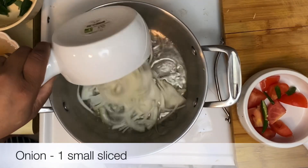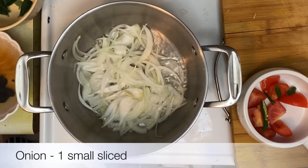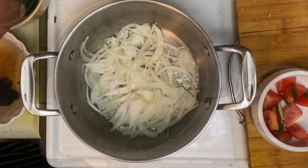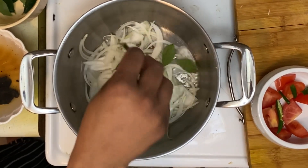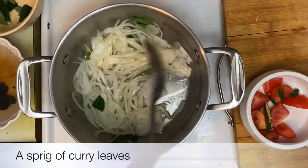Next, I'm adding in about one small onion, thinly sliced. Next in goes a fresh sprig of curry leaves. Just let the onions turn translucent.